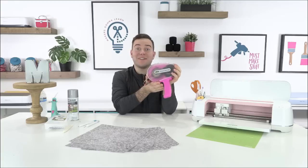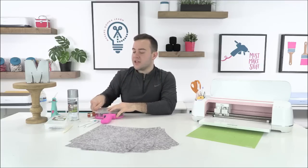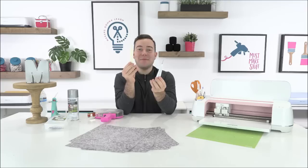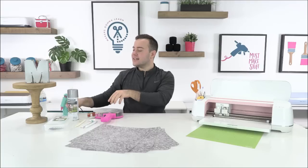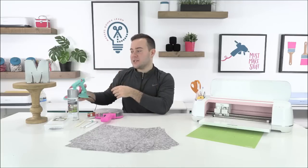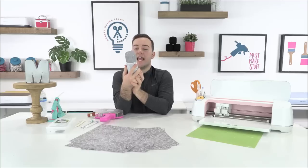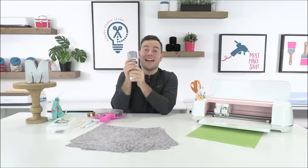Next up we have our Scotch ATG gun — the Scotch Advanced Tape Glider. We absolutely love it. We also have a scoring stylus, a pokey tool, and bone folders. We're also going to have our Linlily hot glue gun on hand. We're using some brads in the corners of today's project, and we're going to be talking about using this hammered Rust-Oleum spray paint to make projects look really awesome like our M.